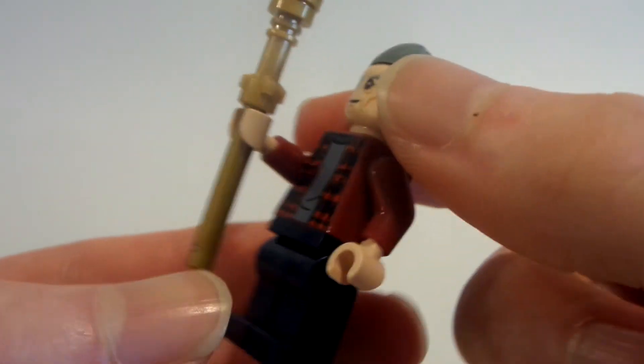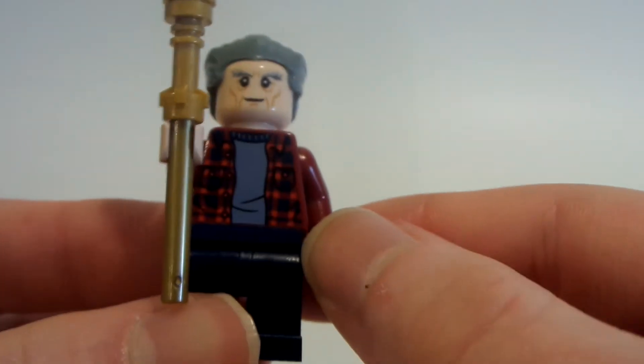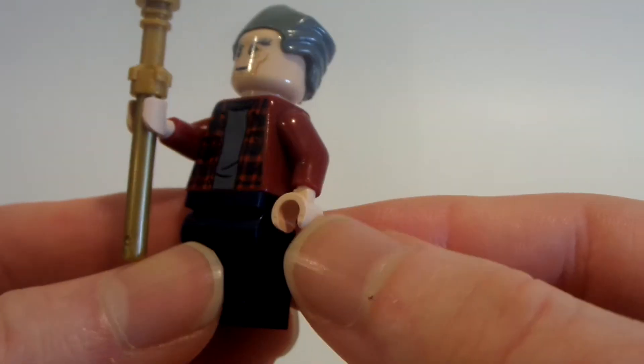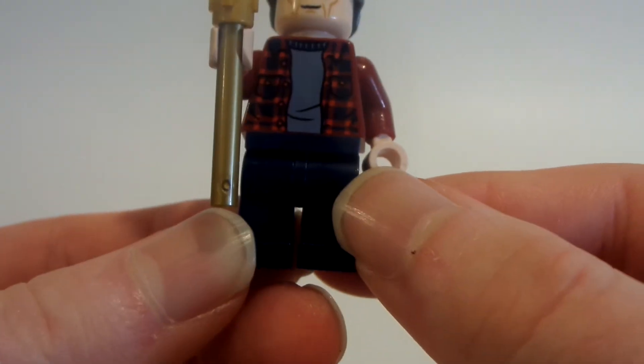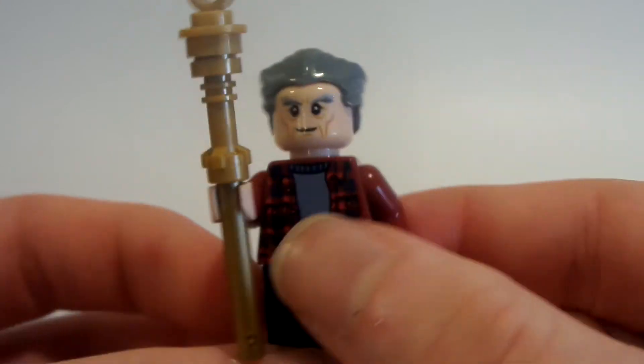I took Ned from Spider-Man: Far From Home — his jacket — because it kind of looks like Biff's jacket when he's older in the future. I used the same legs from Ned too, and just changed out the hands to match his face.